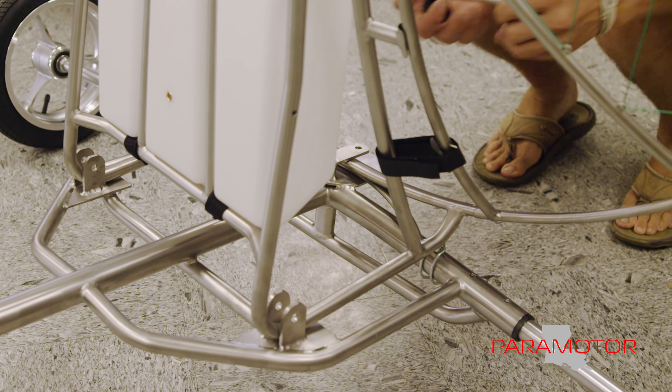So if you decide that you want to foot launch some days, you can get a very strong, lightweight frame that's super comfortable and flies totally perfect. And then you can slide it onto your trike. Or let's say you want to break down your trike and put it in the car.